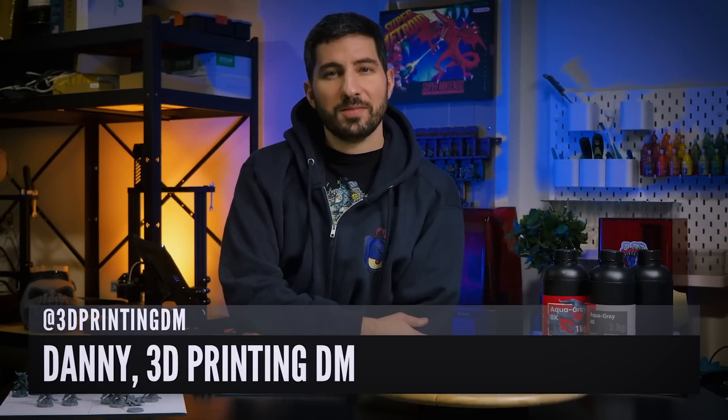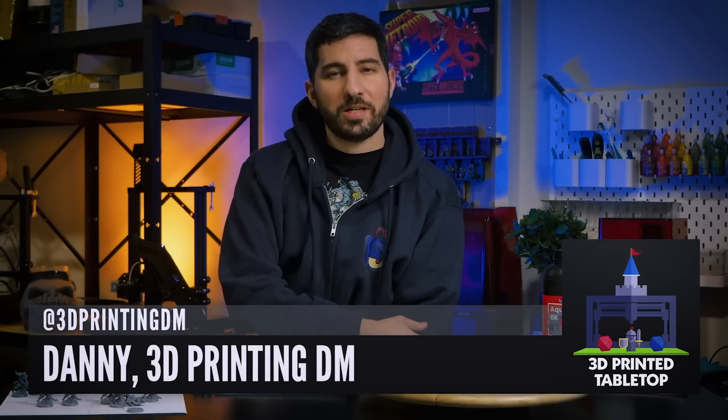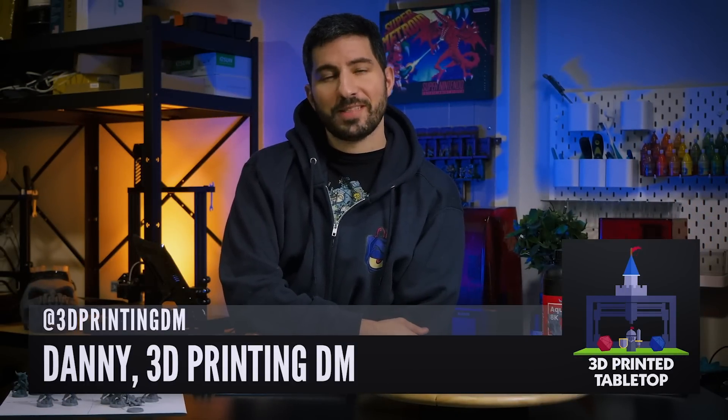Hi there, I'm Danny the 3D Printing DM and welcome to 3D Printed Tabletop, a channel where we cover all things 3D printing for your tabletop games. Let's jump right in.